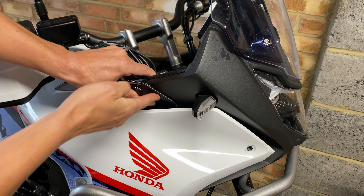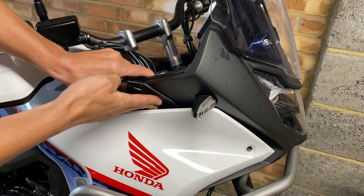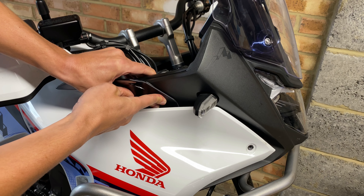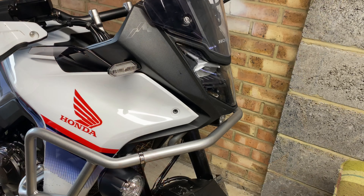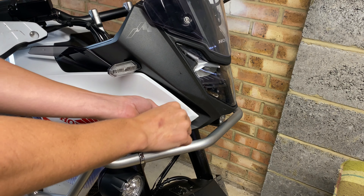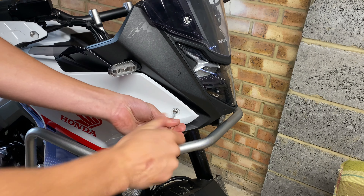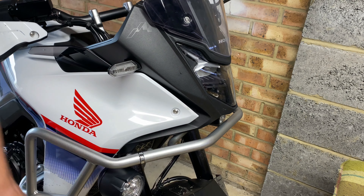Then firmly push the trim and deflector together so it sticks on and bonds really well. Hold it there for a couple of seconds. Finally, reinstall the bolt at the front of the fairing, nip it up, repeat on the other side, and you are done.